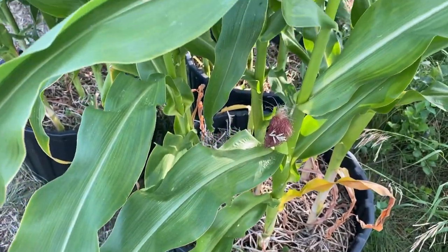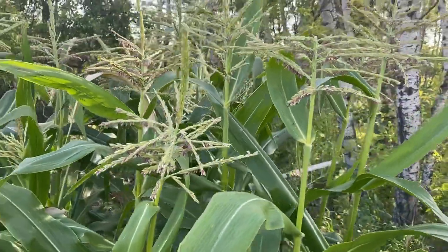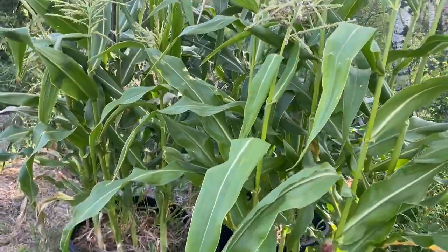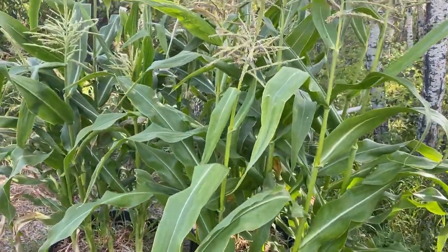So I'm going to show you a little trick that I'm going to try here to help ensure good pollination of my corn crop, and then we will come back in a couple of weeks and see how it turns out.